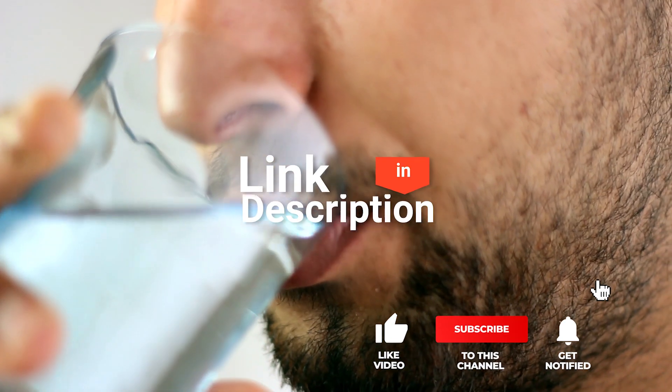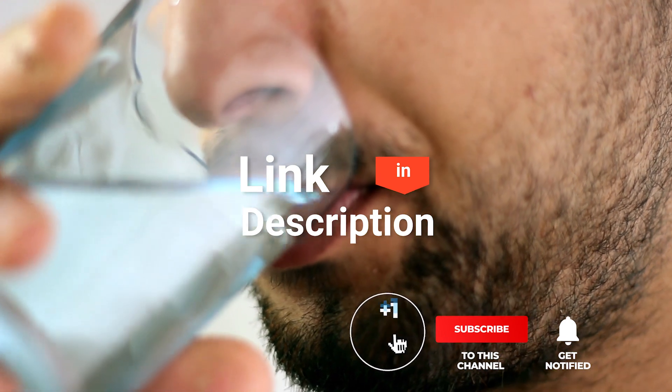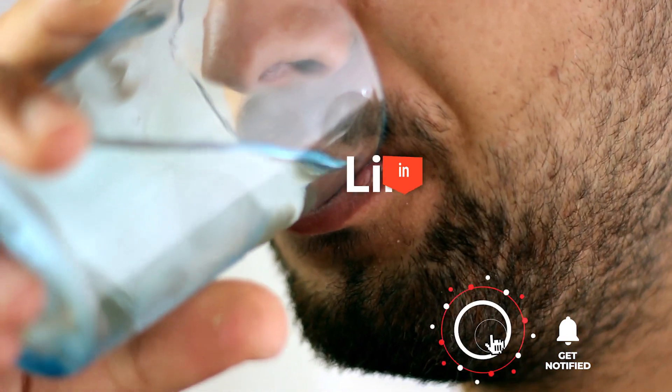If you'd like more information and updated pricing on the products mentioned, be sure to check the links in the description box below. So, here are my top five best water containers with taps.